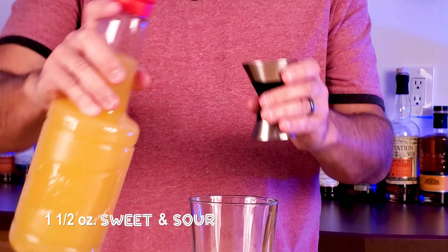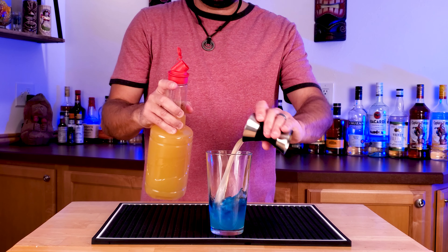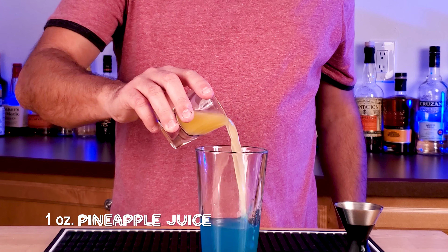Then one and a half ounces of sweet and sour mix, and we'll add another one ounce of pineapple juice.